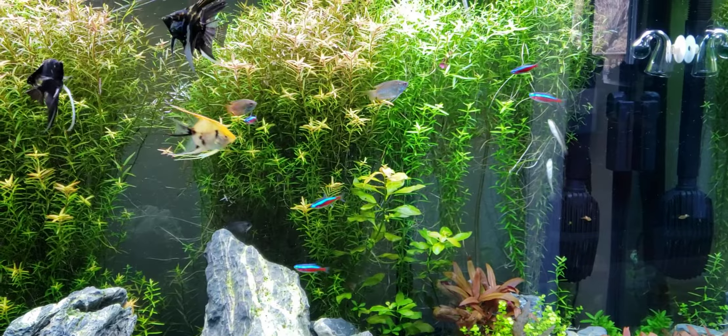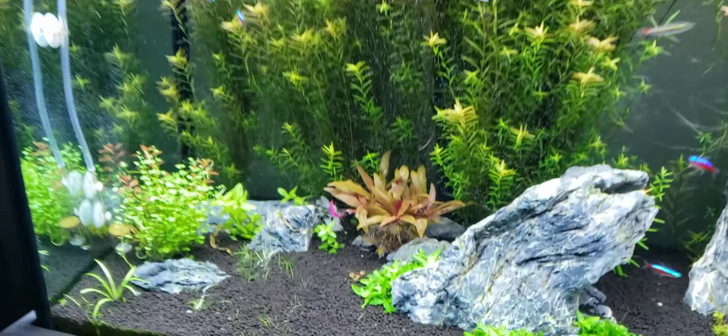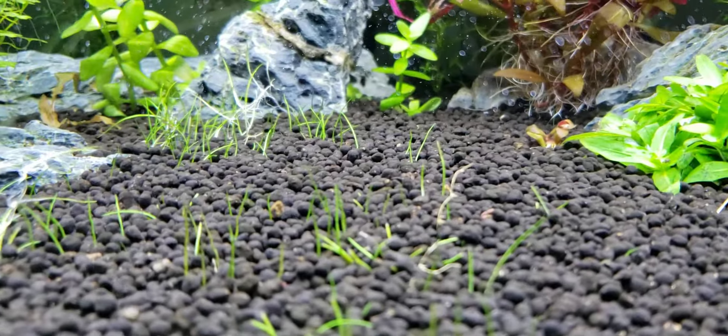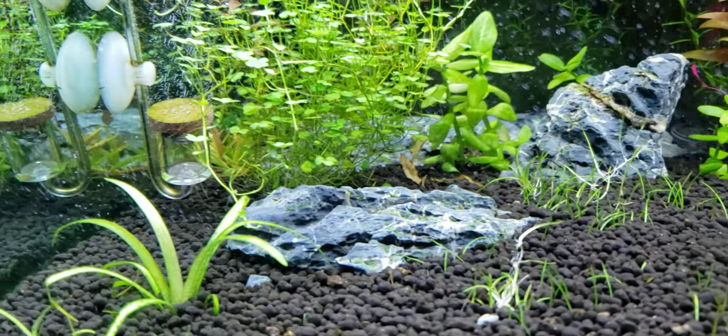I have enough fast growers to keep algae at bay — I don't have any algae problems. Like I said I had black brush algae but it all got cleaned up by those Siamese algae eaters. I've got a little bit on the front of the glass that still needs to get cleaned.